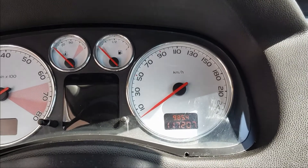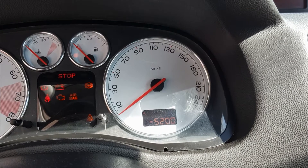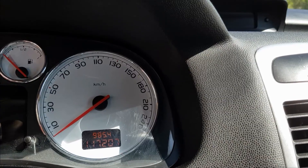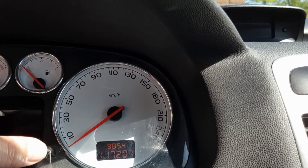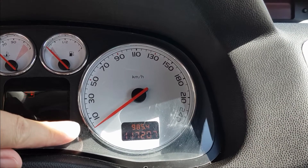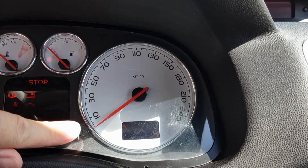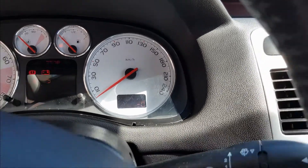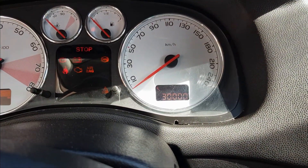The car has received its service. Now I need to reset the service check light. If I turn it on now, it shows minus 5,200 kilometers, meaning service is 5,200 kilometers past due. To reset it on a Peugeot 307 is actually quite easy: push the reset button, turn the ignition on, and wait for about five seconds. Seven, six, five, four, three, two, one — and it's reset. 30,000 kilometers — perfect.